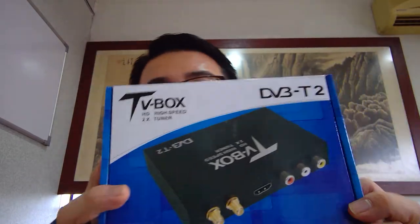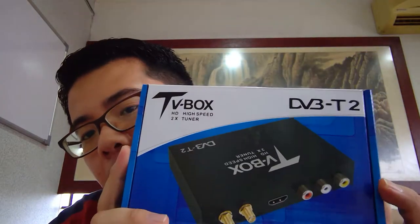It's me again. Now I would like to introduce all these. This one is quite a new product in the Malaysia market. This one we call the TV Box.